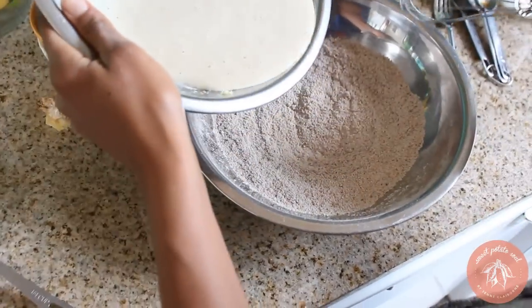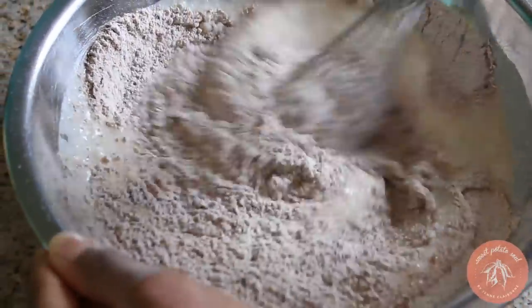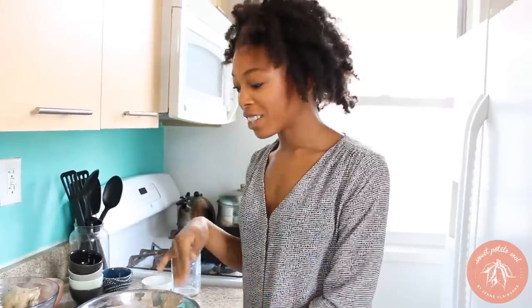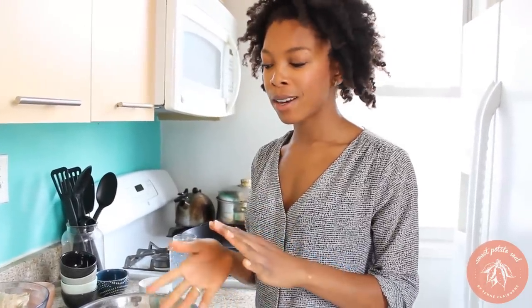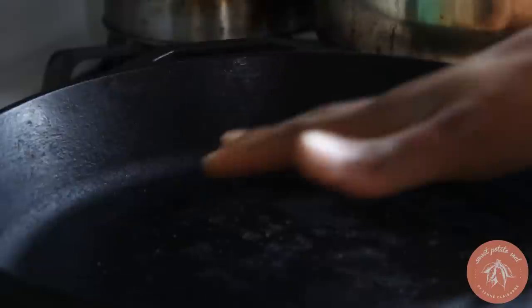Those are the wet ingredients. I'm going to slowly pour my wet into my dry and give it a nice stir to make sure it's all combined. When you do this, you just want to make sure that you do not over-stir it, because that'll make them hard — they won't be nice and fluffy like we want. That's all the stirring you need. Now, depending on how thin or thick you like your pancakes, add more or less milk. I ended up using a cup and a quarter of soy milk; if you like them thinner, add more. I'll put that in the recipe below.